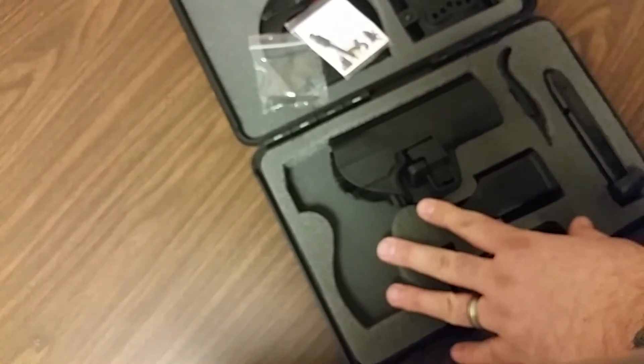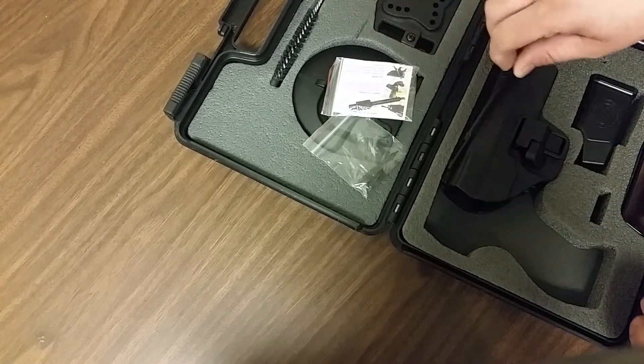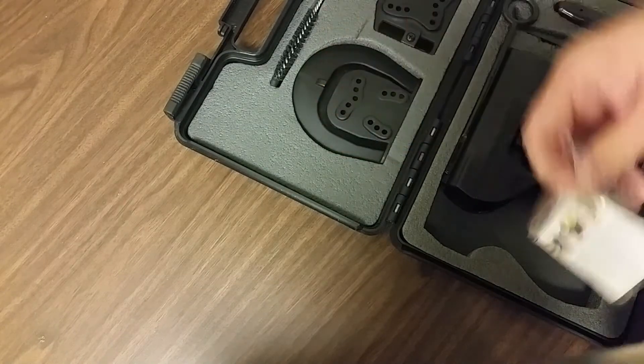Basically what it looks like is they received these from the manufacturer, opened it up, took the gun out, replaced the holster, put the cleaning rod in, closed it up, packaged it, threw my address on it, and sent it to me. All I can say is that is awesome. I was basically just trying to get a replacement for the paddle and maybe a speed loader — that's all I asked for in the email — and they went out of their way and sent everything.